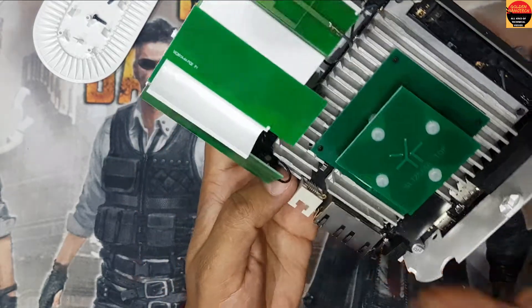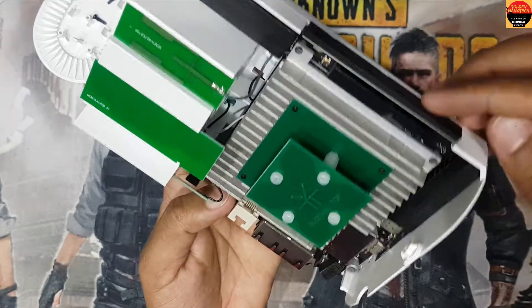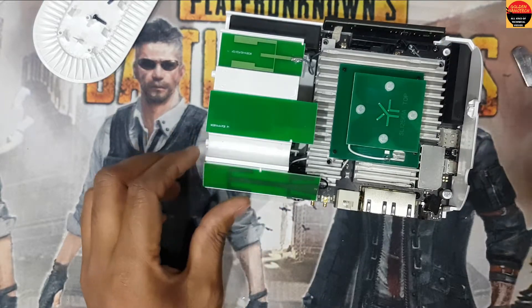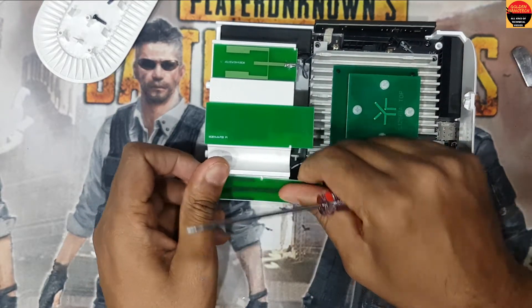Now I have to remove the screws here inside — one, two, three, four, five screws here. I have to remove all the screws. Be careful removing all of these.